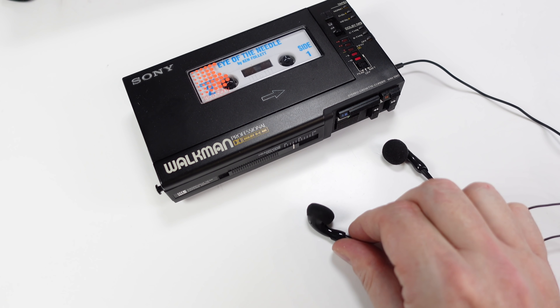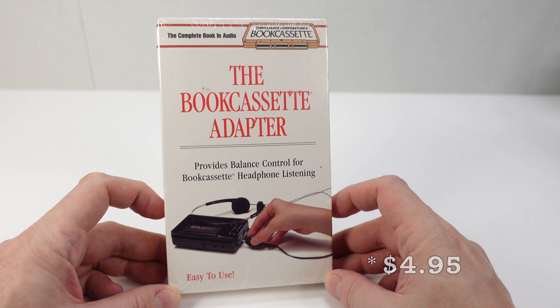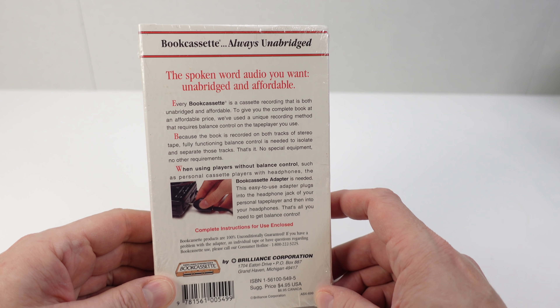Hence, they also sold the book cassette adapter for $4.99. After much hunting, I managed to find a sealed one of these. So let's see how this works.